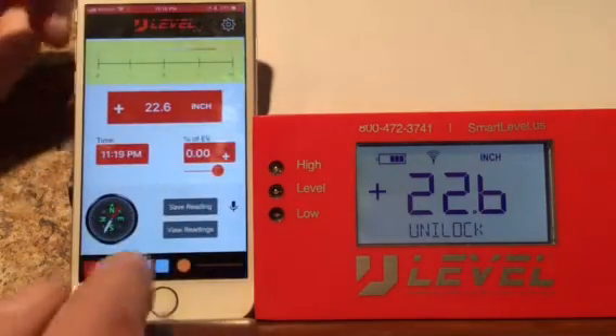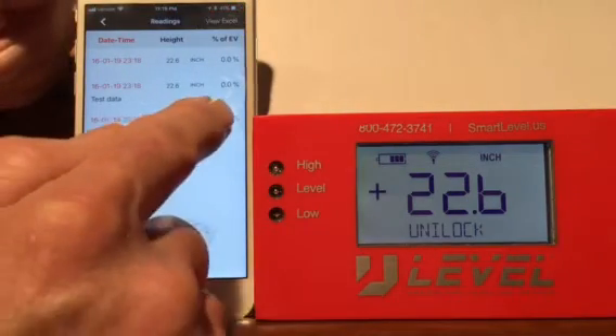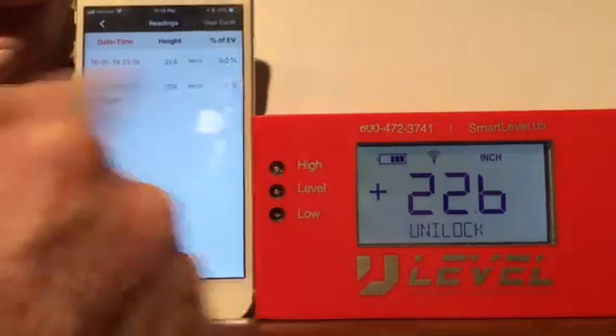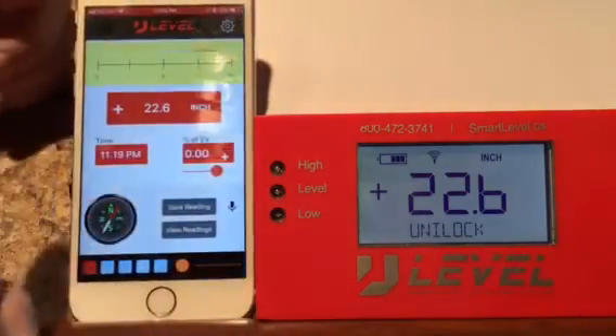Now if you are finished with the job, all you have to do to delete it is just scroll right off the screen. And you can start all over again.